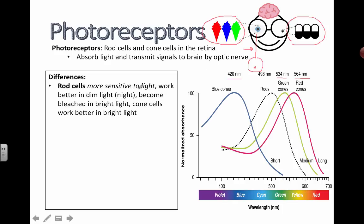Rod cells are more sensitive to light. They help us with our night vision, so they work better in dim light. That feeling you get when you turn off the lights in your room and you can't see anything immediately, but slowly as time passes you start to be able to see more — that's rod cells doing the work. In really bright light, they become bleached and you lose the ability to discern differences between things.